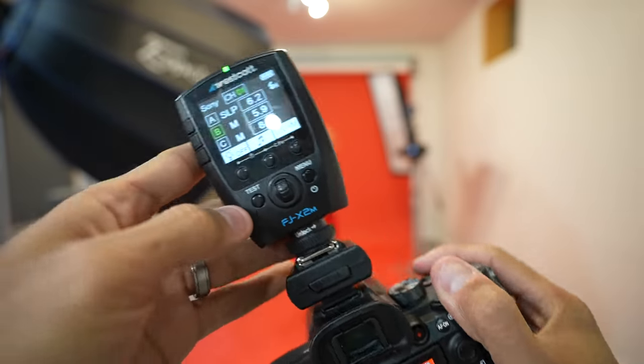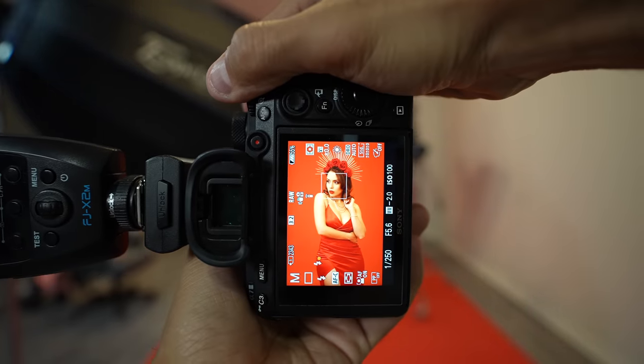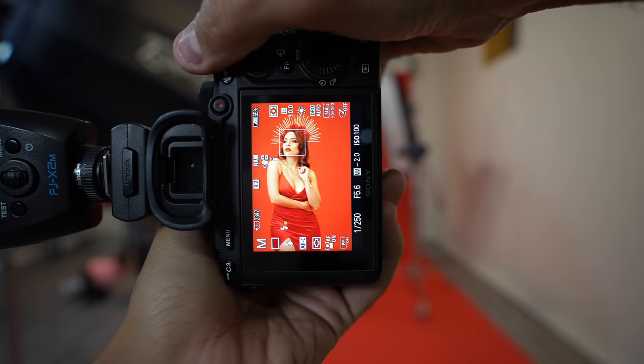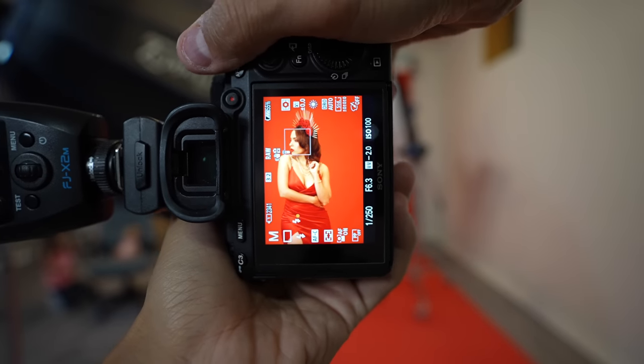Once you get that dialed in, turn on your main light, also known as your key light. I already adjusted the power of the lights prior to filming. I don't use flash meters when doing this — I use the eye test to make sure I'm not overexposed. You can do it however you see fit. This just works for me.